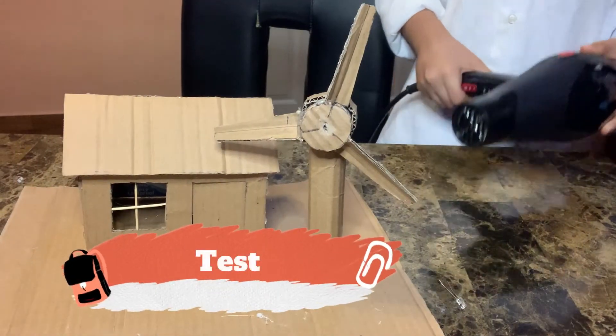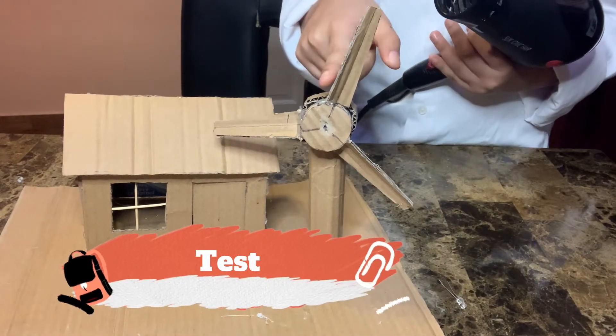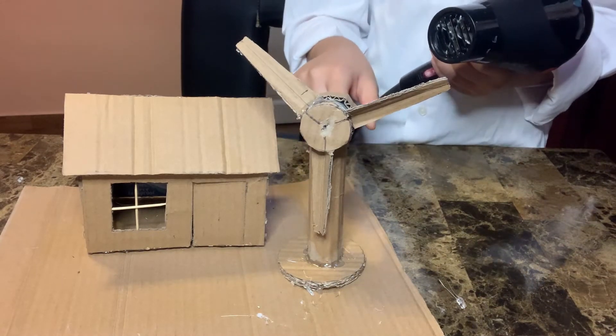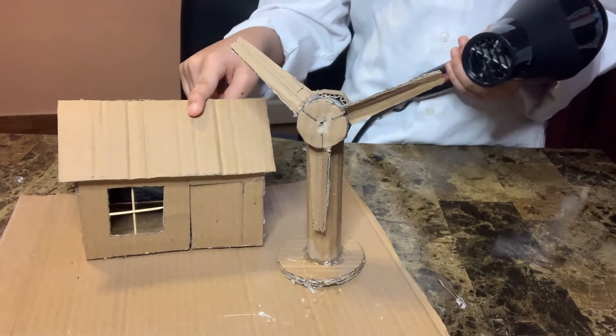Now with the propeller spinning — like a wind turbine — we are going to make the propeller move to generate electricity. From here it goes to the house and the LEDs turn on.